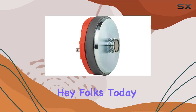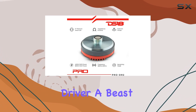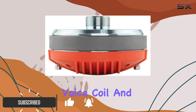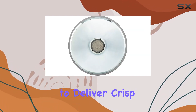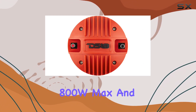Hey folks, today we're diving into the DS18 Pro DR2 2-inch VC Titanium Compression Driver — a beast of a tweeter designed for competition-level performance. With its titanium diaphragm, caption voice coil, and hefty 38-ounce ferrite magnet, this driver is built to deliver crisp, powerful audio. It sports a peak power handling of 800W max.